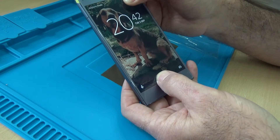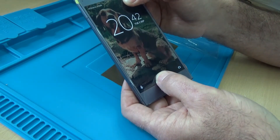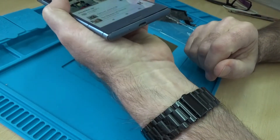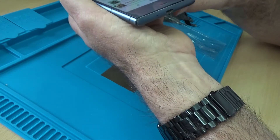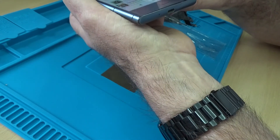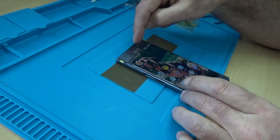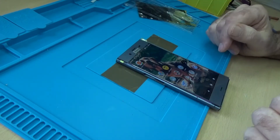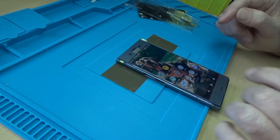So that's looking good. What I'm going to do now is test the speakers — the speaker works. I've just tested the small internal speaker as well, and the earpiece now works as well, so that's really good. Let's power it off and get it back together properly.